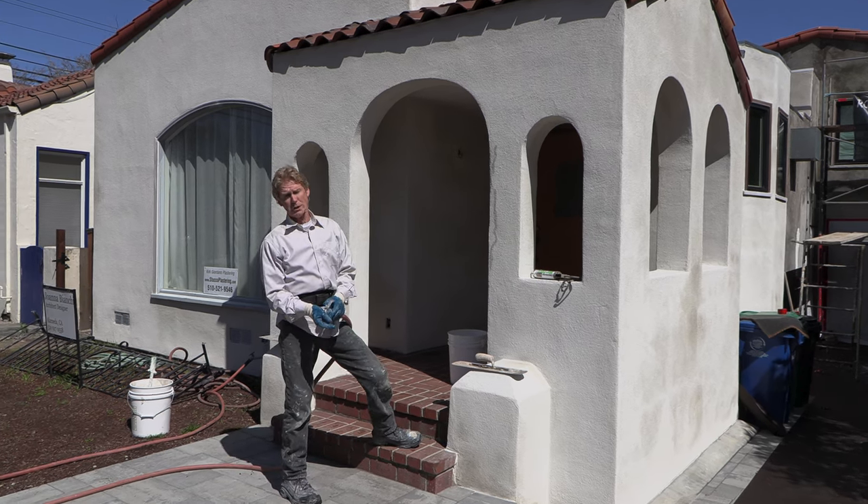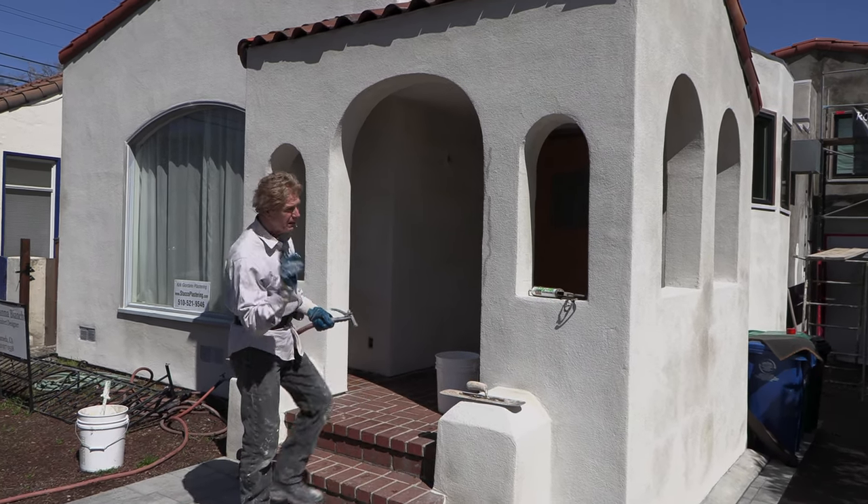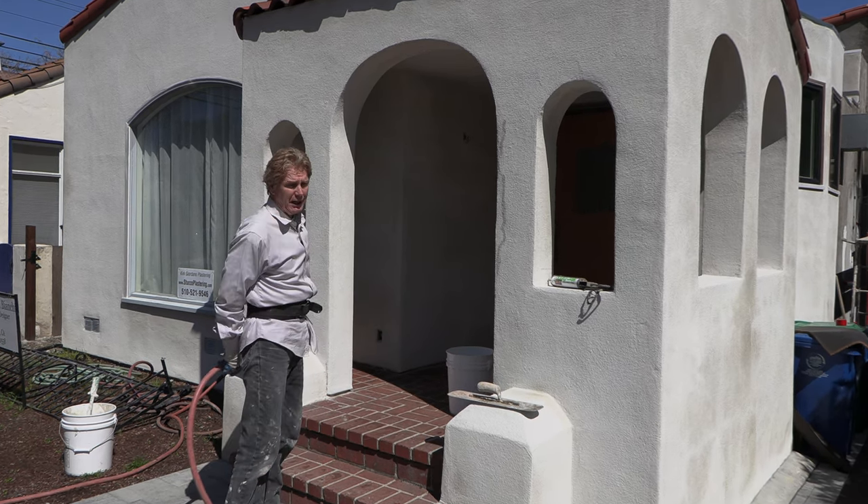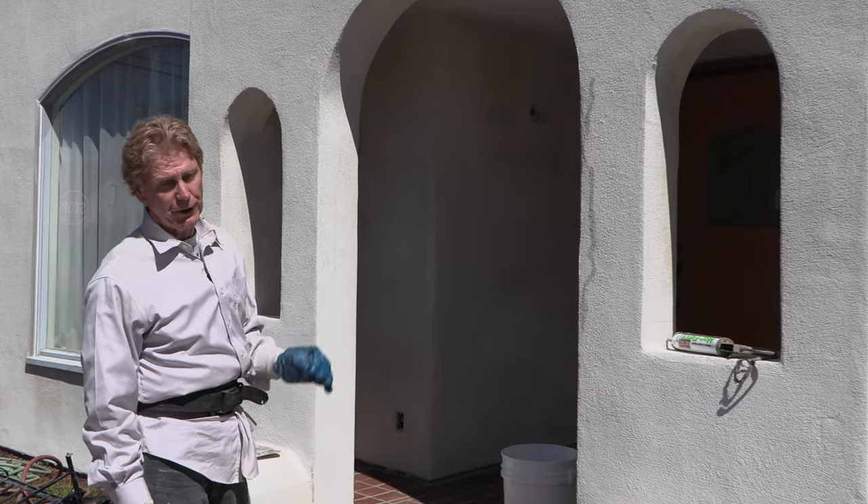Howdy folks, Kirk and Jay here with Kirk Giordano plastering. Today what I'm going to show you guys is how to repair some cracks in a color coat maintenance-free finish.